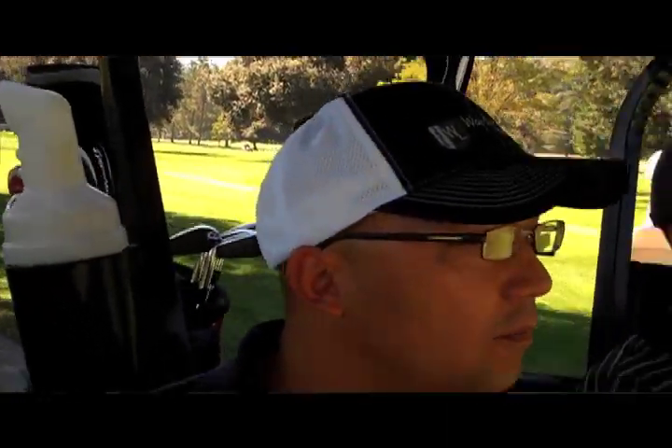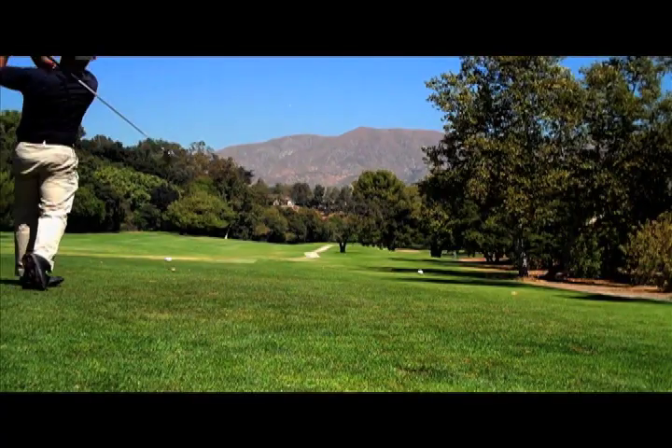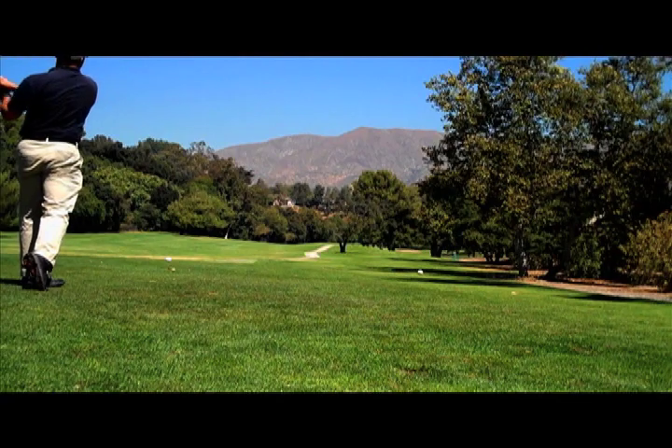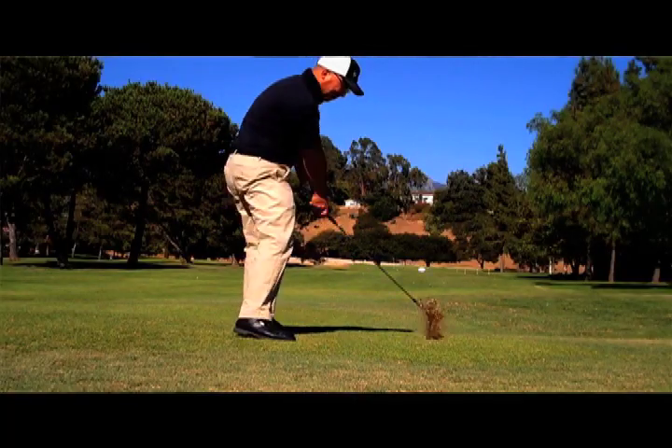I'm ready to take Martin's swing out to the course. I'm here at Brookside with my buddies Mark, Rick, and Amir, and hopefully I'm going to play well. Birdied my first hole with the new Martin swing, so we're off to a good start.